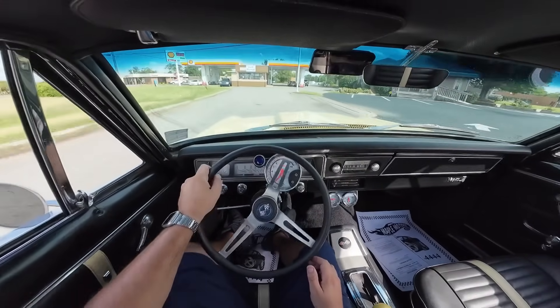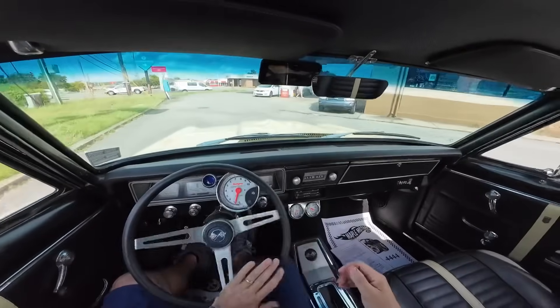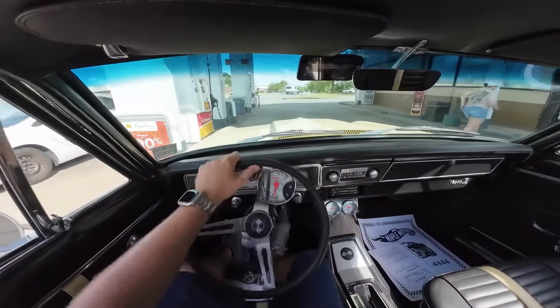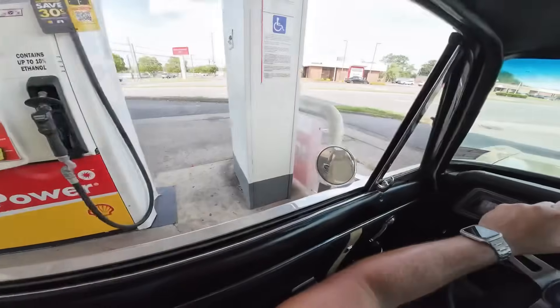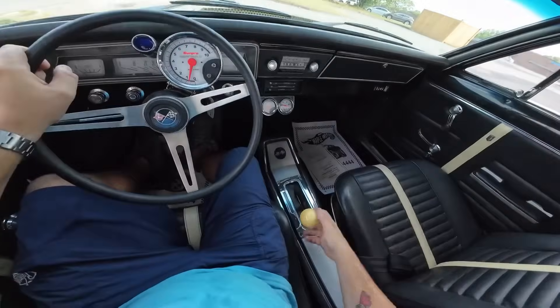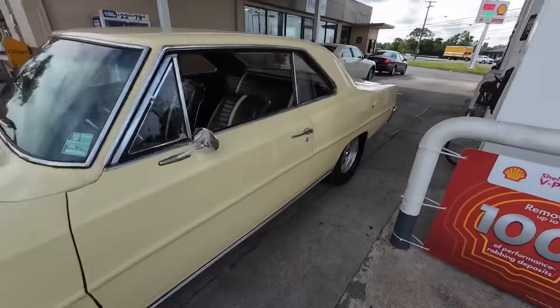All right, guys. I'm going to try to find a pump here, get some gas, and I'll be right back. Okay, so putting gas in this one's pretty easy — it's right here on the side.